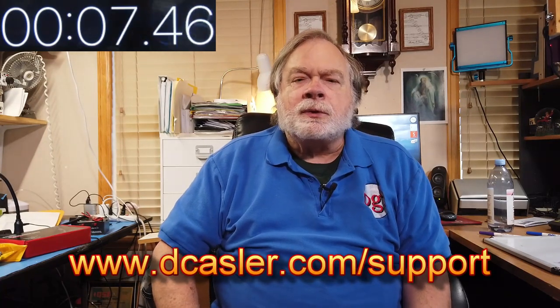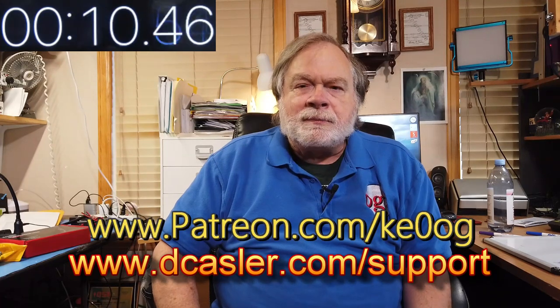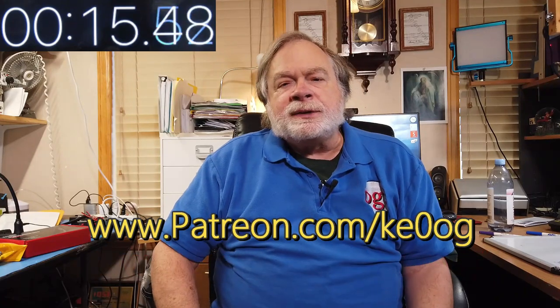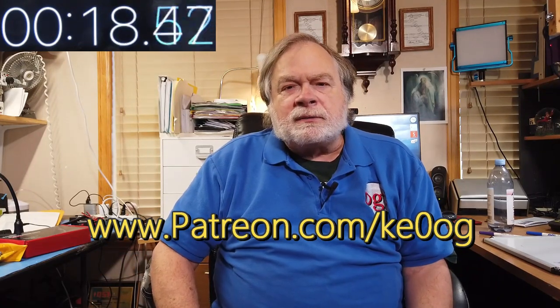So there you have it. Thank you very much, Rick, for your question — I hope that helps. If you would like to help support this channel, please go to dkassler.com/support and find a way that works for you. You can also go to Patreon at patreon.com/KE0OG. Please subscribe and like, and if you would like to contact me, please send an email to askdave@arrl.org. Until next week, 73.